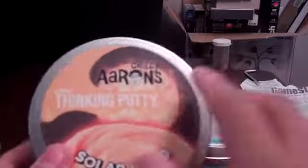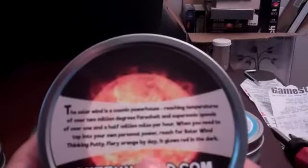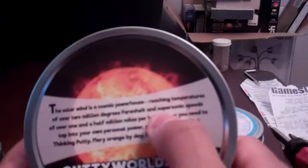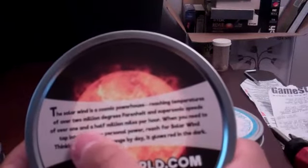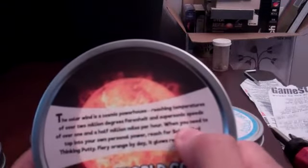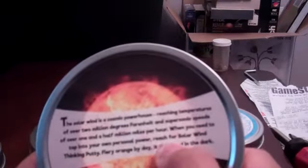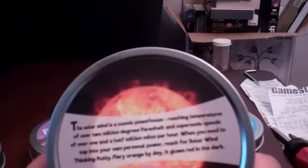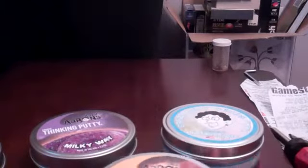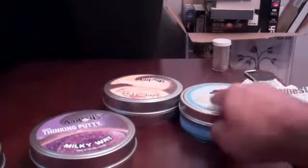And this one is the Solar Wind. Just to refresh your memory: the Solar Wind is a cosmic powerhouse, reaching temperatures of over 2 million degrees Fahrenheit and supersonic speeds of over 1.5 million miles per hour. When you need to tap into your own personal power, reach for Solar Wind Thinking Putty. Fiery orange by day, it glows red in the dark. So that's the Solar Wind and the Northern Lights.